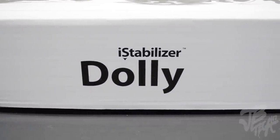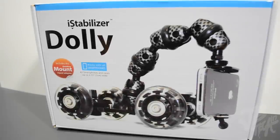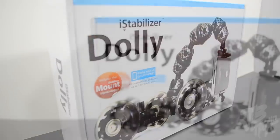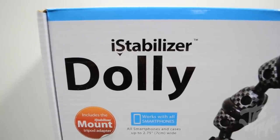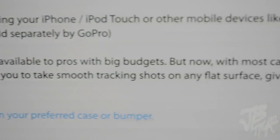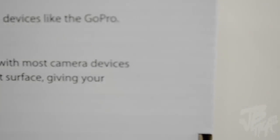What is up guys, so today we're going to be taking a look and doing an unboxing slash review of the i-Stabilizer Dolly. If you're not familiar with what this is, it is actually a dolly that will allow you to take cinematic shots with all of your smartphones. It actually comes with a mount for your iPhone, iPod Touch, and even an Android device, and it also works with cases, which is also nice. Flipping it to the back, it gives you a brief description of what you can use this with and what it's made for — making cinematic shots to make your videos look a lot more impressive.